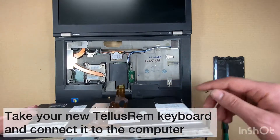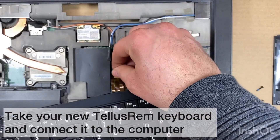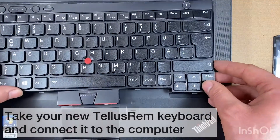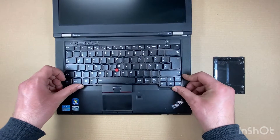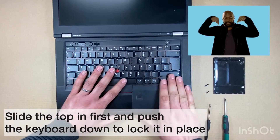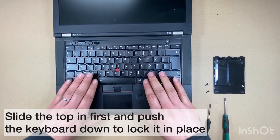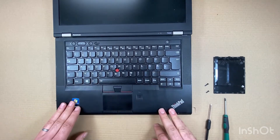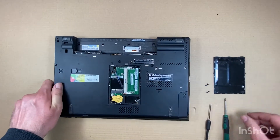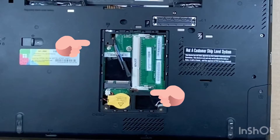Take your new keyboard and fasten the keyboard connector. Slide the top in first and push the keyboard down to lock it in place. Turn the computer over and secure the screws.